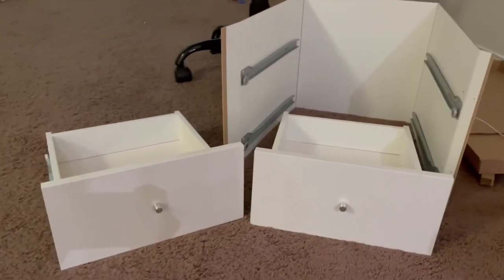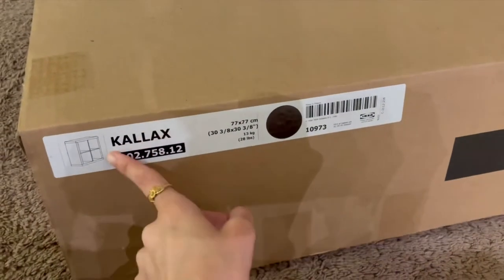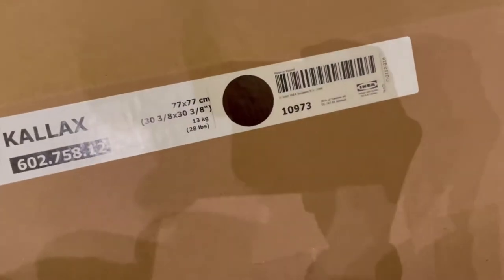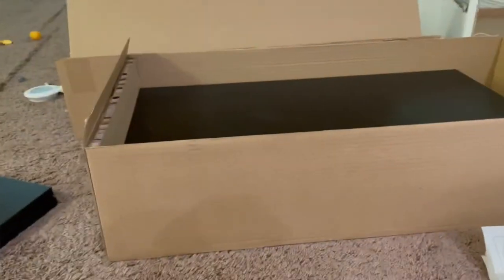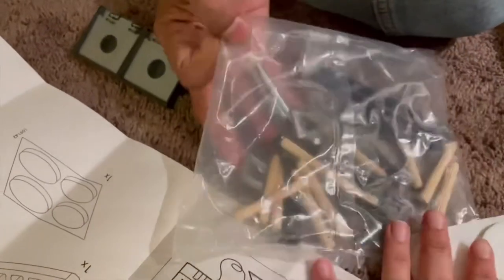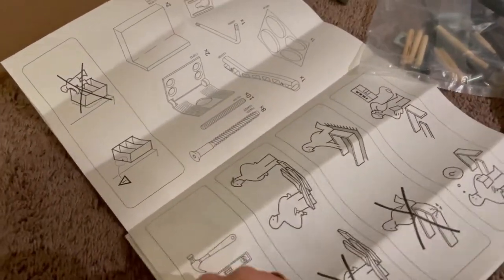The brand name is KALLAX from IKEA, and here we have the size and dimensions written on the box. Let's open it up. IKEA furniture is very easy to assemble and they have every detailed description written in the manual — that's the best part. We have all the required parts here for assembling it along with the detailed instruction manual.